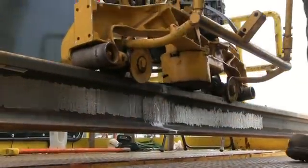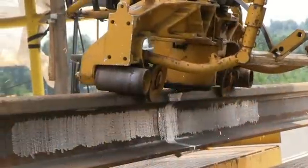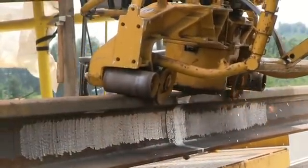Next, more grinding for a smooth transition at the weld points. Special attention is paid to grinding the profile, ensuring the curvature where the train's wheels meet the rail is just right.